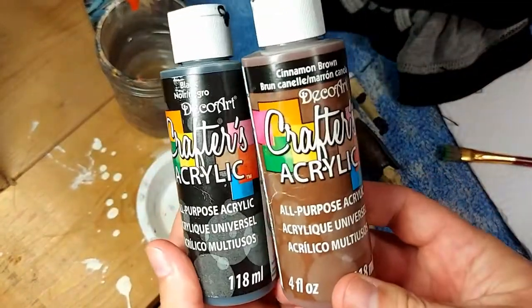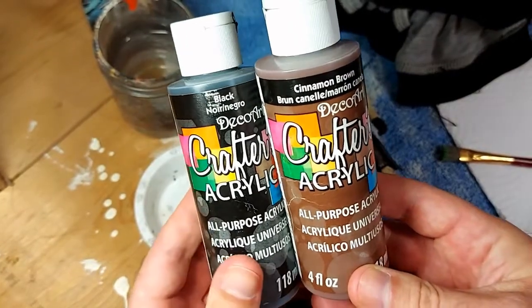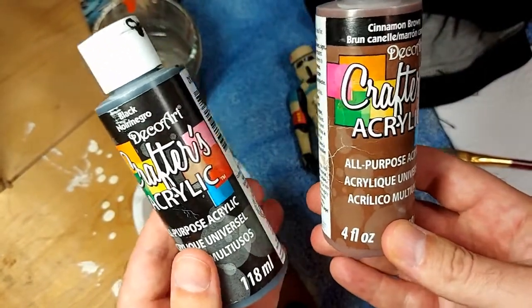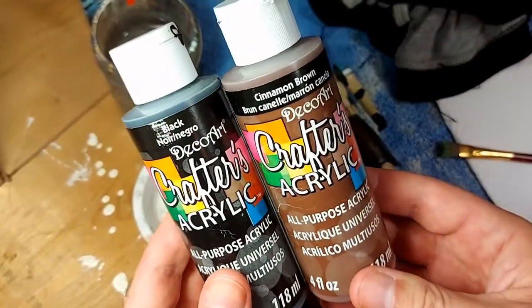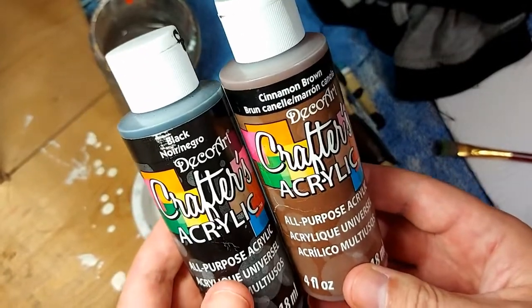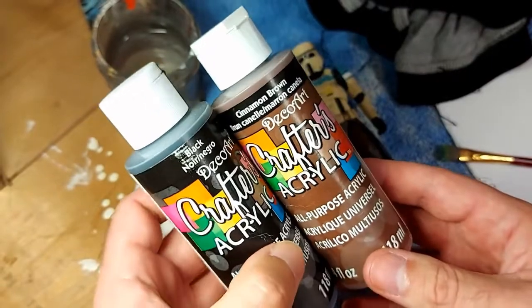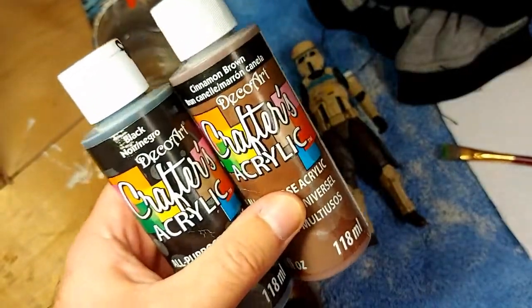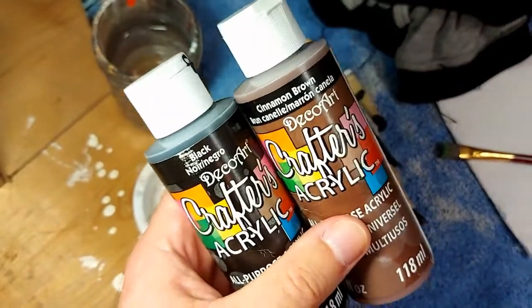So we've got these two acrylic paints. Some people will tell you that you have to invest in Vallejo or Citadel paints to do custom figures — you really don't. These are dollar store paints. I've been using these for this weathering technique for years with no issues. Frankly, to do this weathering technique, you're kind of wasting your money if you use expensive paints because you're going to use a lot of it.